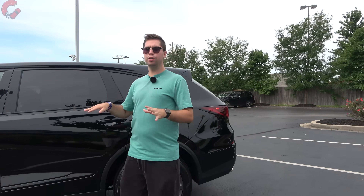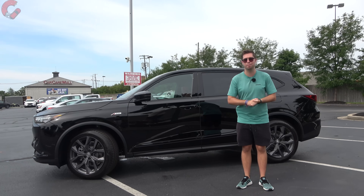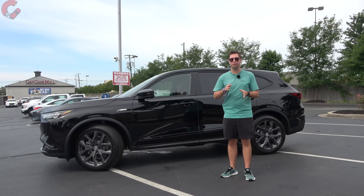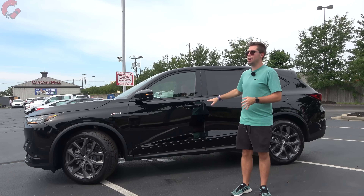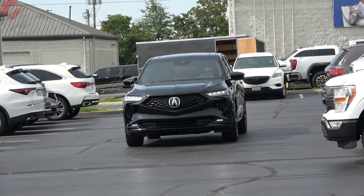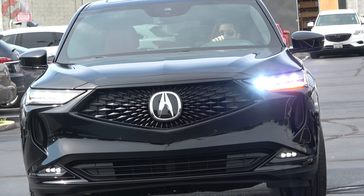For warranty information, there's an update for 2023: Acura offers a 4-year, 50,000-mile basic warranty and a 6-year, 70,000-mile powertrain warranty. New for 2023 is the inclusion of two years and 24,000 miles of complimentary maintenance — a welcome addition on a luxury vehicle. For safety, Acura's signature safety suite is standard on every MDX, including forward emergency braking with pedestrian detection, lane keeping assist, auto high beams, and adaptive cruise control.